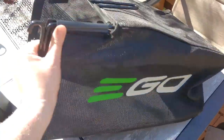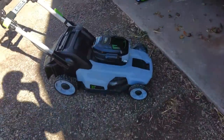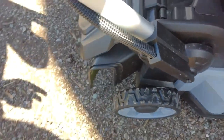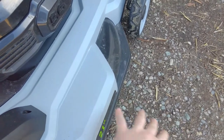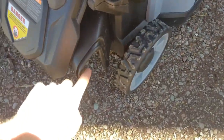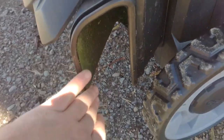It comes with a bagger attachment and a mulcher, but right now I have the side setup — the side shooter. I really like the design of the side shooter because a lot of the gas mowers had the side shooter sticking out the side, and it wasn't as easy to go along the side of your house. But this one just hides away in the back, and this is after a mow — didn't get any stuff back there.